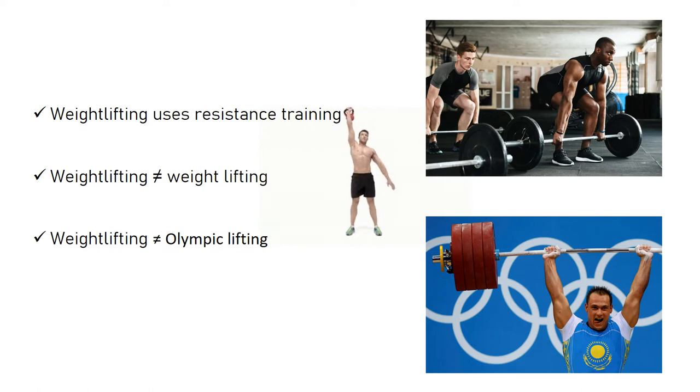Weightlifting, one word, should not be confused with weight lifting, two words, or weight training. Weightlifting refers to a specific sport, whereas weight lifting refers simply to lifting a weight. In this context, weightlifting is often referred to as Olympic lifting.